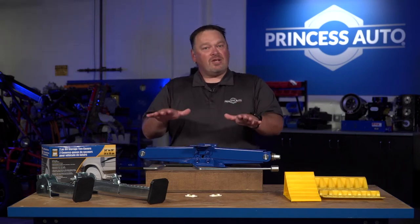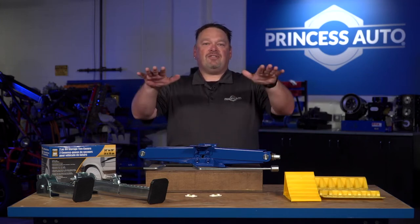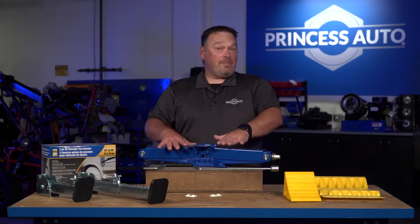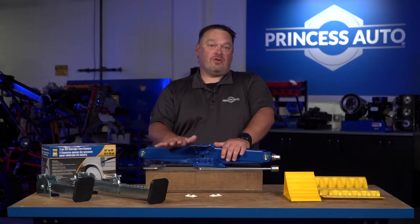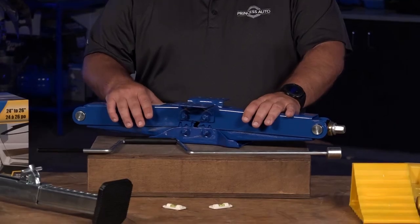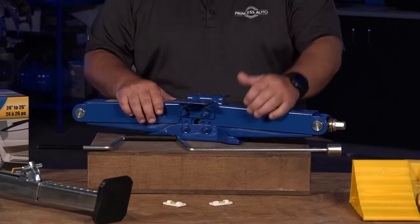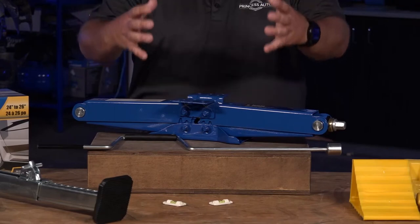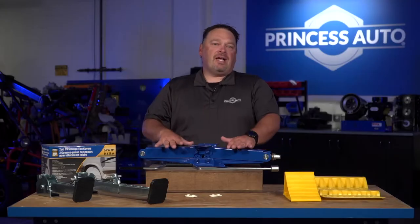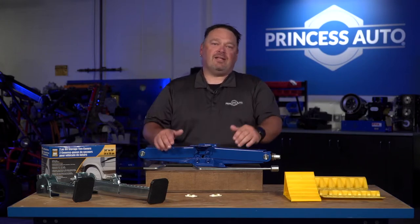Get your trailer as level as possible first, then crank the jacks down so they just stop any rocking motion. You'll want a stabilizing pad for them to sit on since they don't typically crank all the way to the ground. Some guys make platforms out of two-by-fours or two-by-sixes. Be careful not to over-extend them, as that can create too much rocking and imbalance on the trailer.